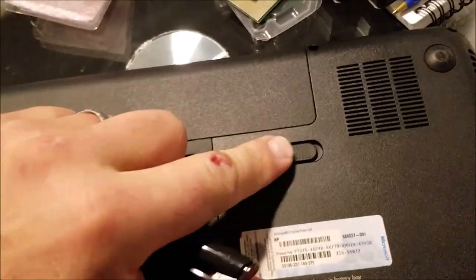Today I'm going to show you how to pull apart an HP Pavilion G6 laptop. Alright, first things first — pull the battery out.